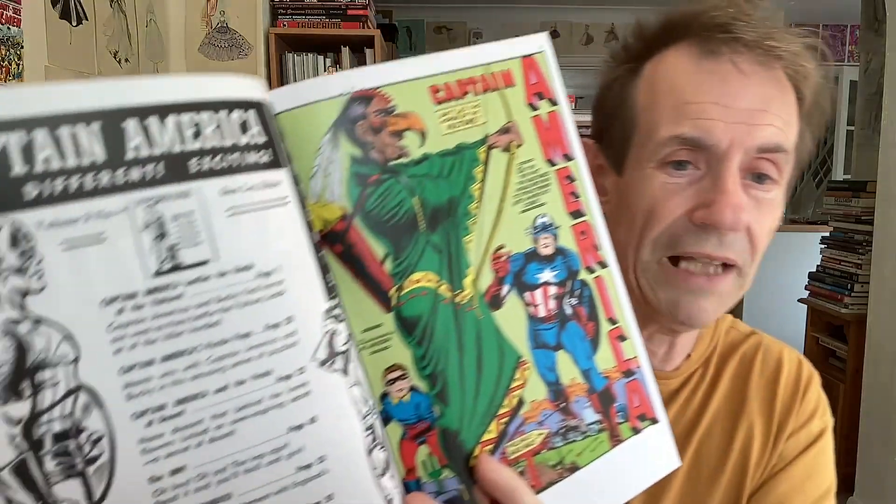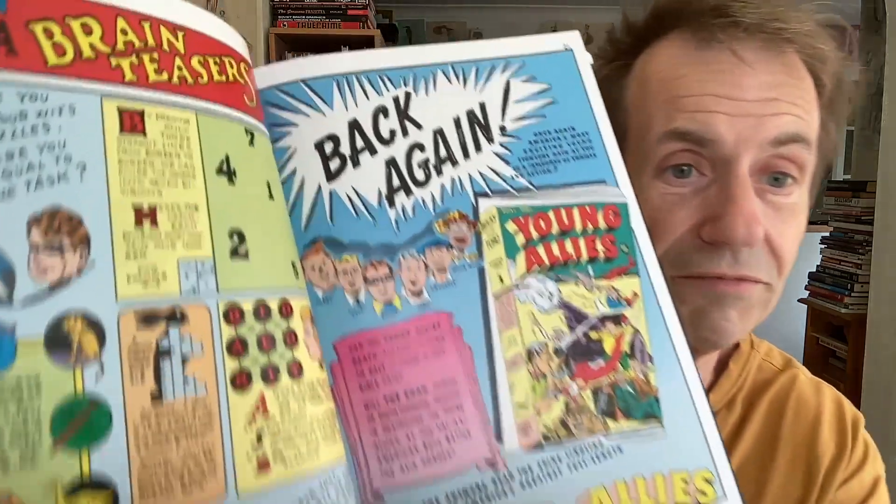You've also got the black and white contents pages, which is always something. And I always love Volume 2 — I always enjoy that bit. Volume 1, well, who knows? Great little stories here and you've got some brain teasers as well. Pretty good.